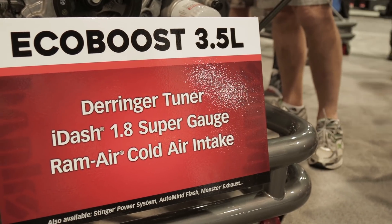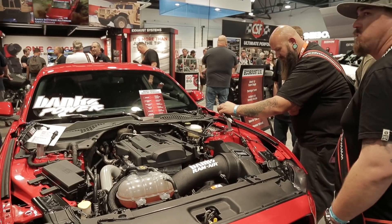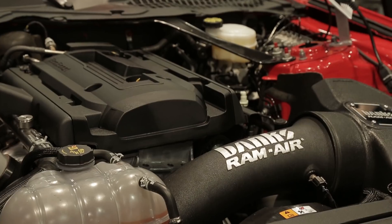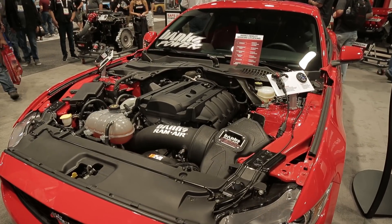We're also using the same instrumentation to do the same things on all the EcoBoost Ford gasoline engines. We have a Mustang here with a 2.3 EcoBoost in it. That's a real kick in the butt — it's my own car, so I'm having fun with it.